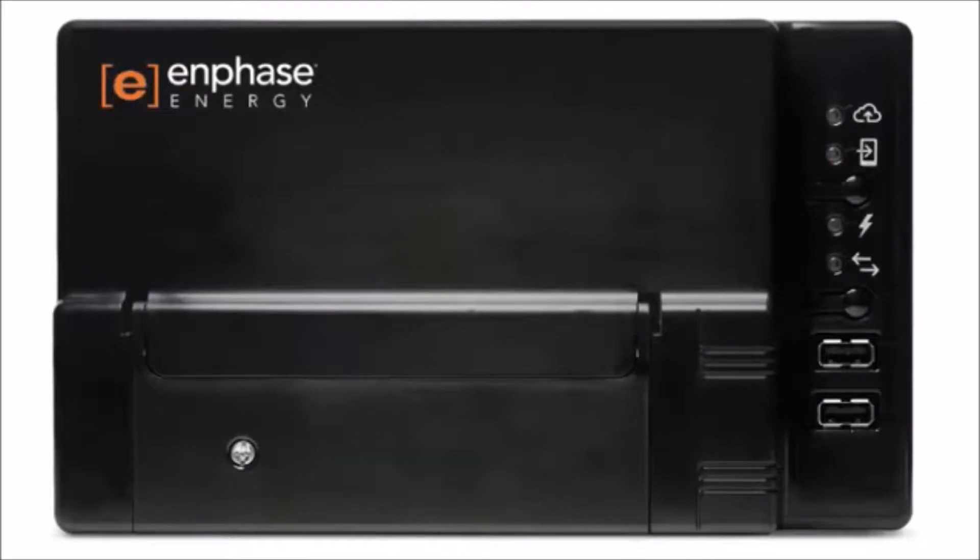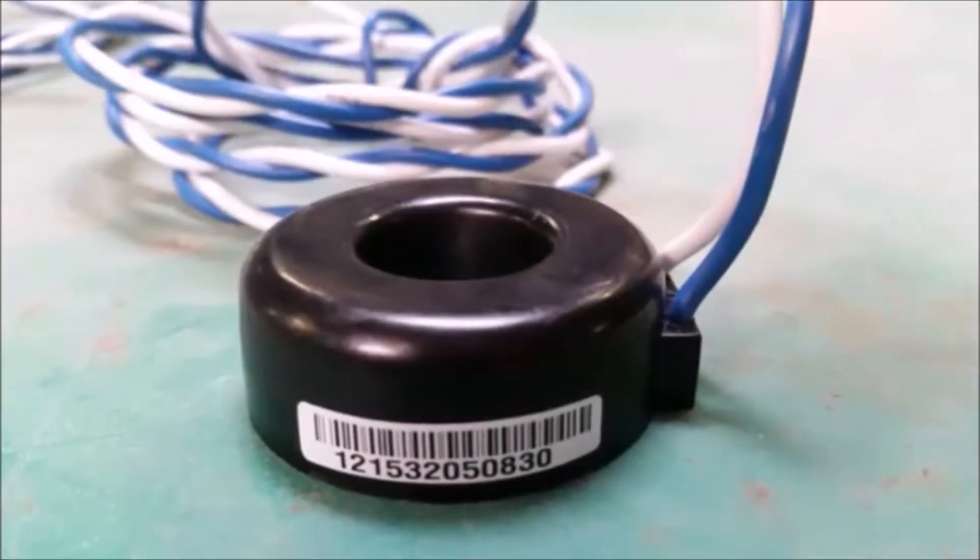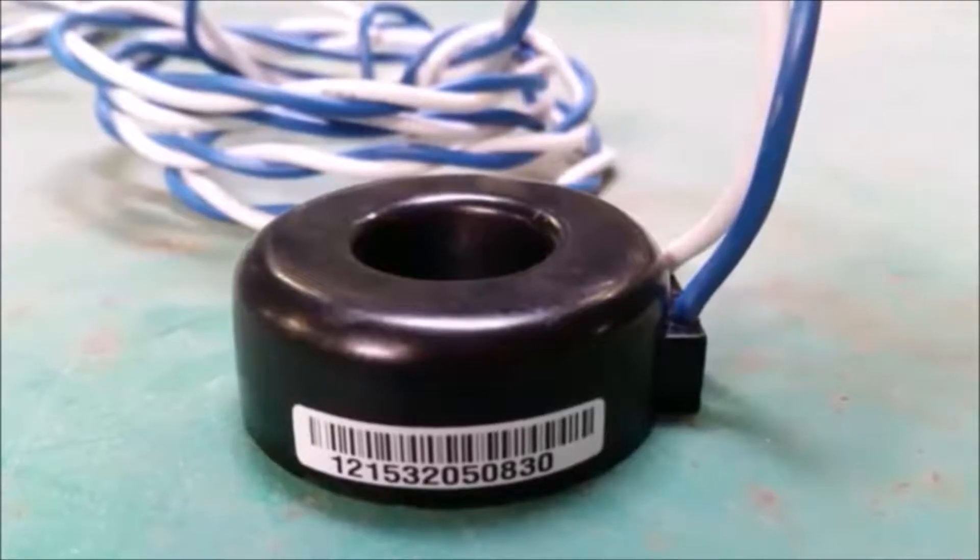The Envoy S-Metered has the ability to perform revenue-grade metering as well as consumption monitoring using current transformers or CTs. In this video, we'll walk through the installation of your production CT.